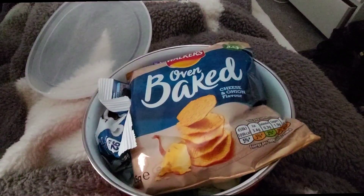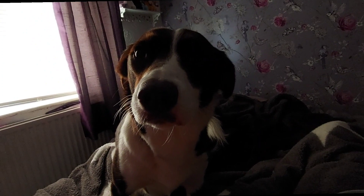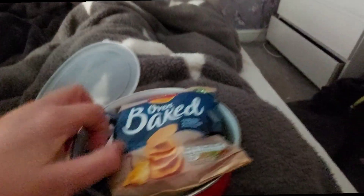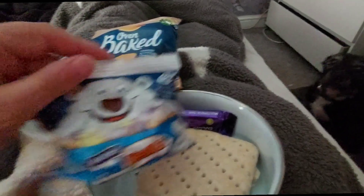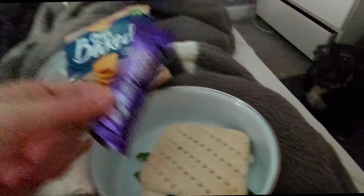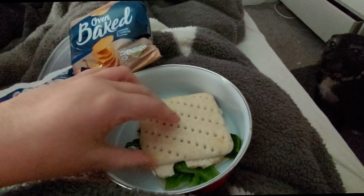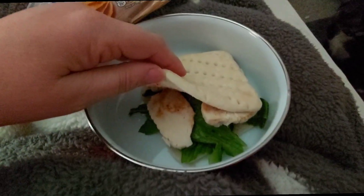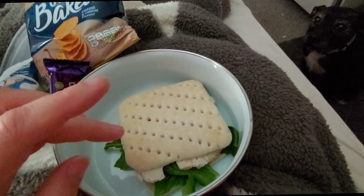I've got my lunch. In today's lunch box — hey, your nose does not belong in my lunch! People can see you putting your nose in my lunch! I've got Walkers oven baked crisps, a little packet of ice gems, a little Dairy Milk bar, and my thin today has romaine lettuce with 50 grams of chicken pieces and a bit of barbecue sauce.